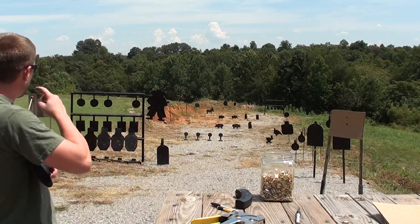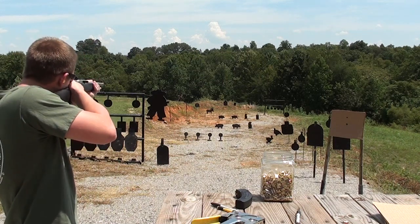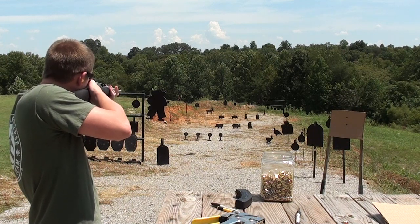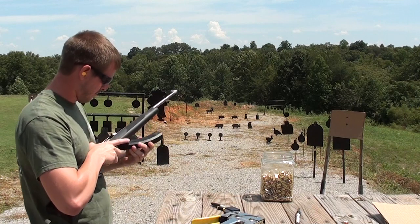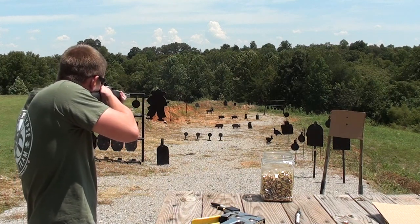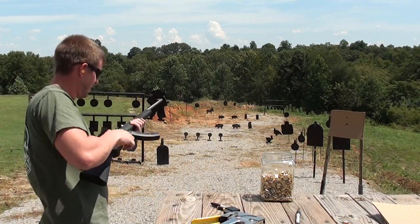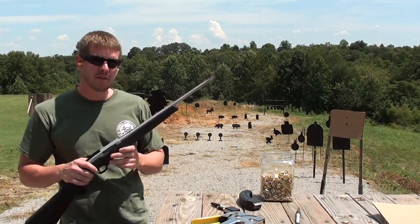Now let's go out to that 12-inch round plate on the left out there at about 45 to 50 yards. Let's go for center mass on it. Looks to be shooting right on. Let's go on out to the gong. Now the new Ruger BX-25. So as you can see, if you get it lined up really close, more than likely it'll be pretty well where it needs to be when you get out to longer distances.